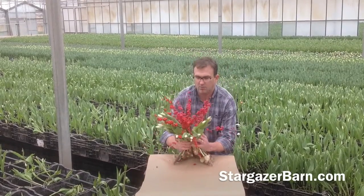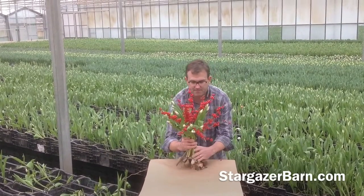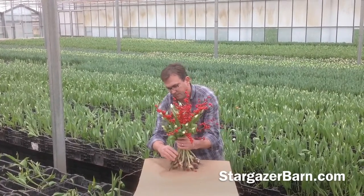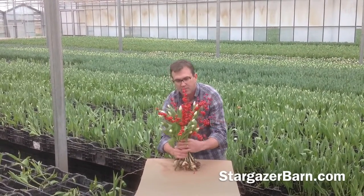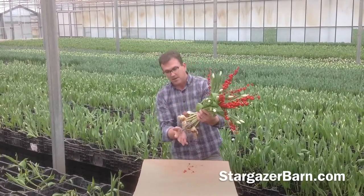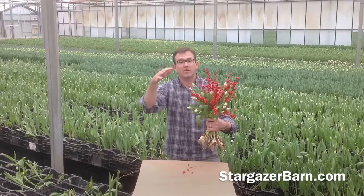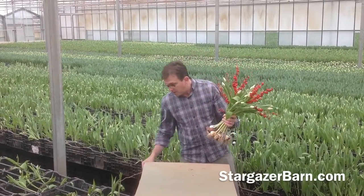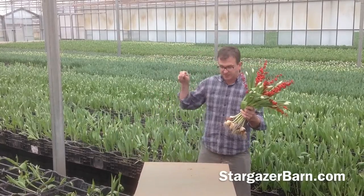Now watch this. I'm going to put the tulips all up together and kind of prune it a little bit, pull some of the stems around. And now we have this great bouquet. The tulips are going to grow even taller — after you harvest a tulip it keeps growing, especially on the bulb. Then I have some wire pre-cut just for this occasion.